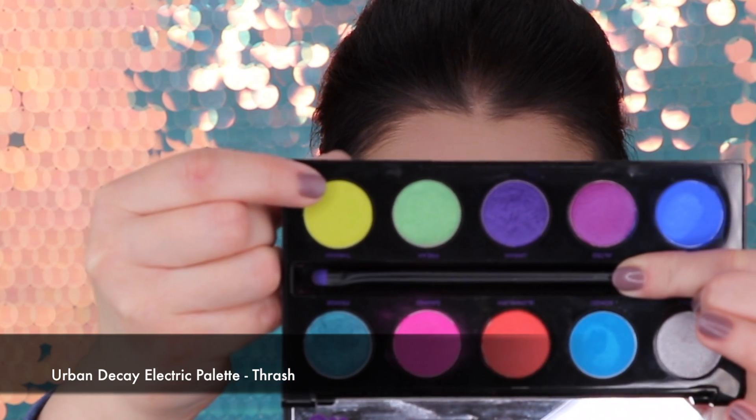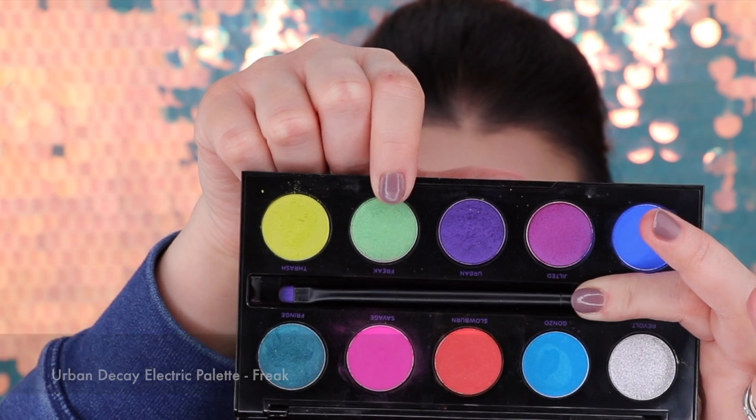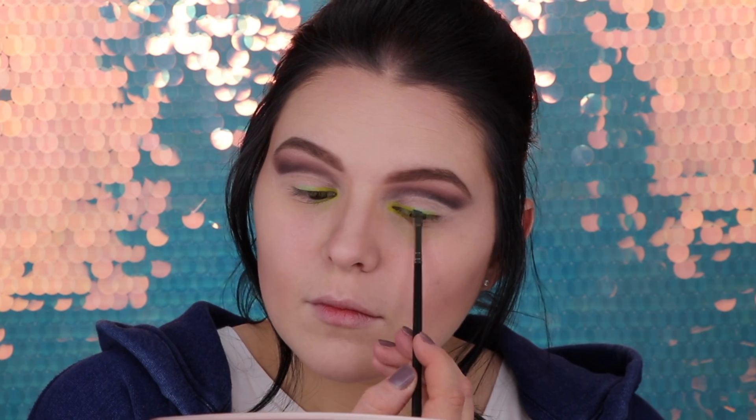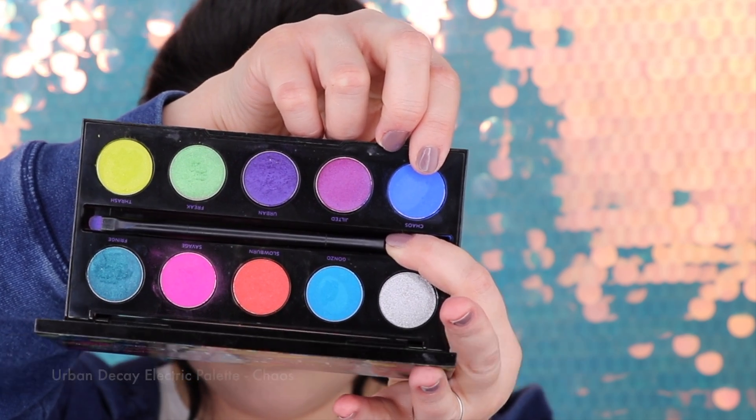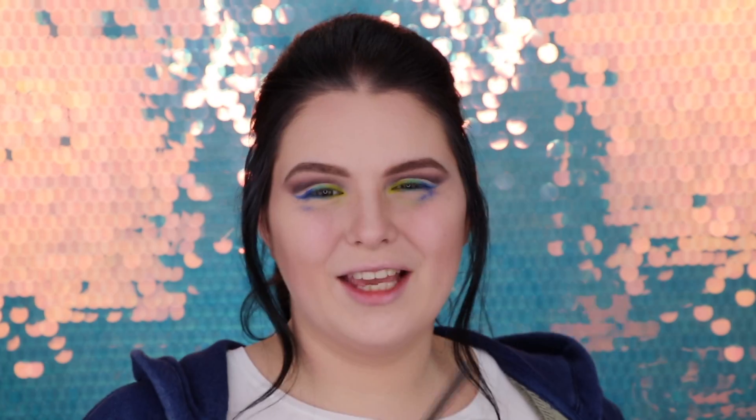I'm going to use a few colors. We'll start with the lightest one — Thrash — putting it into the inner corners of my eyes and pulling a little bit to the middle of the eye. Now let's move to Fringe, then Cows. As expected we have a lot of fallout, so let's take the MAC fan brush 207 and get rid of that dust.